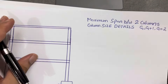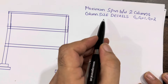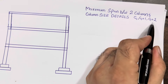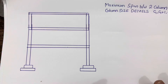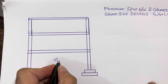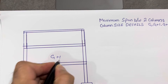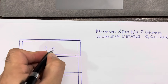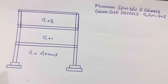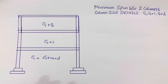Welcome back to Civil Engineers YouTube channel. In this video lecture, I will guide you for maximum span between two columns and also column size details for ground floor, G+1, and G+2. So for this structure I will guide you for maximum span, column size, and steel reinforcement detail. Watch this video till the end to know about new information related to this topic.